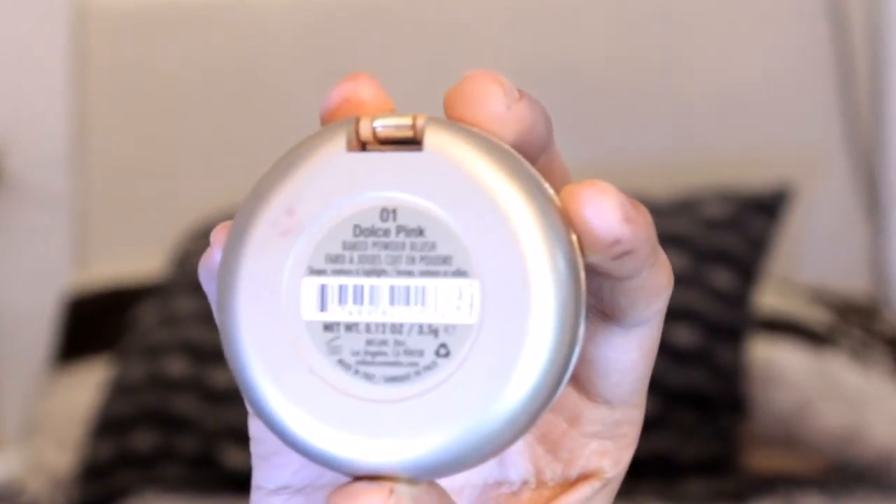It's contouring time, my favorite! And for my blush, I used Milani's baked blush in Dolce Pink.